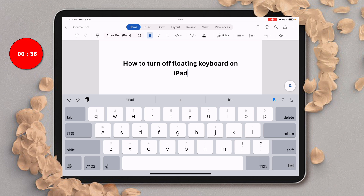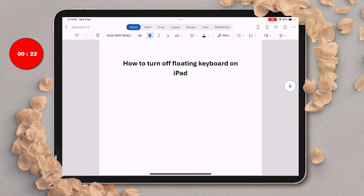The floating keyboard will turn off. If you want the floating keyboard back, you need to long press on this button, and then you will see the option of floating. Just slide your finger on the floating option.